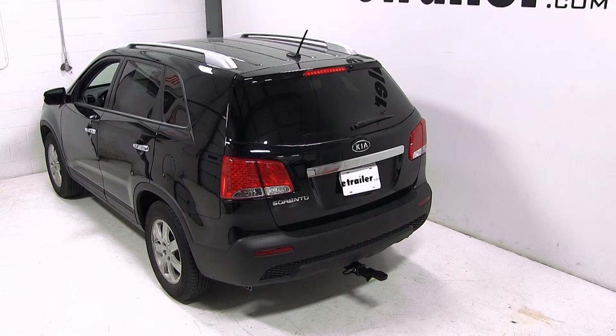That completes today's test fit of the convertible cushioned ball mount for 2 inch hitches, part number AMSC2HD, on our 2013 Kia Sorento.